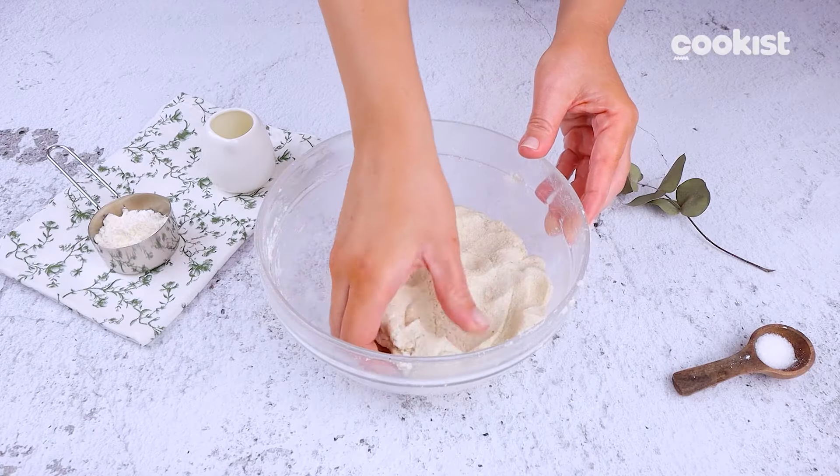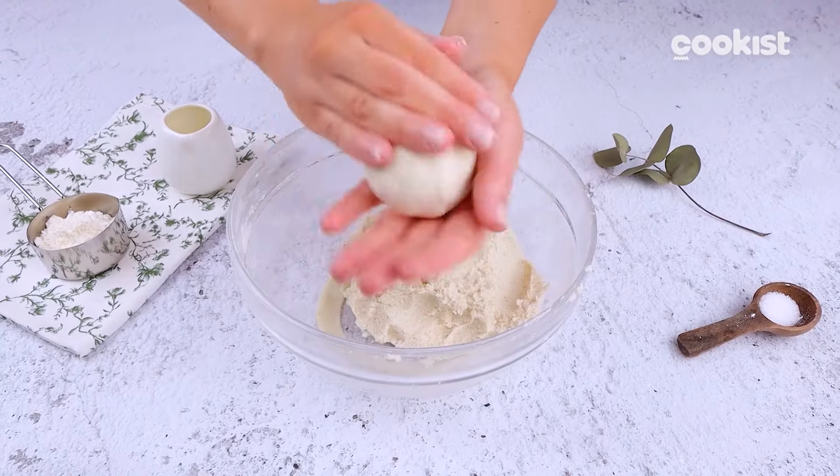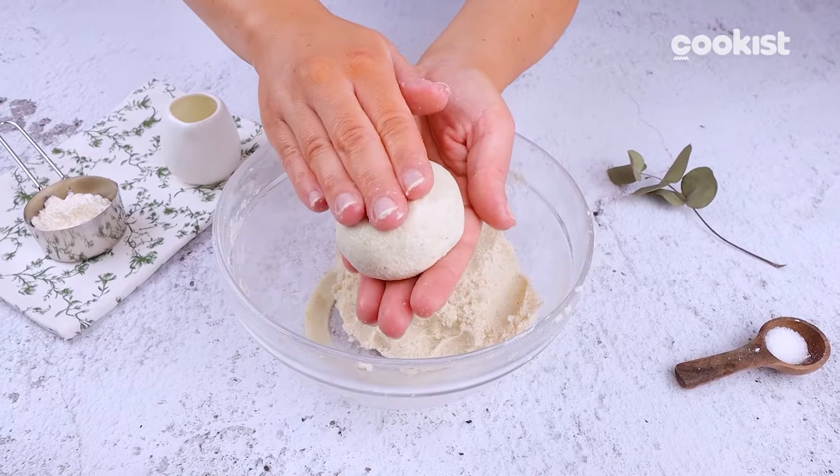Once you have a nice, firm but not sticky dough, take the portions and form discs. Flatten them without making them too thin, just like this.